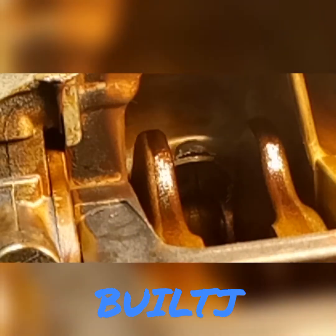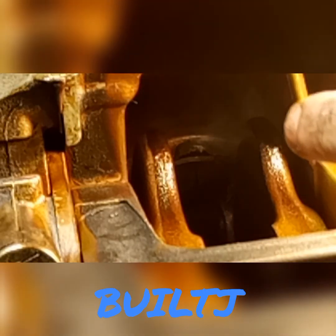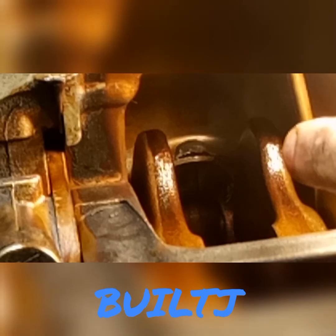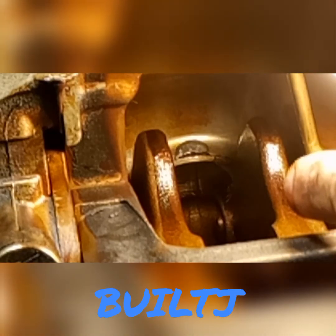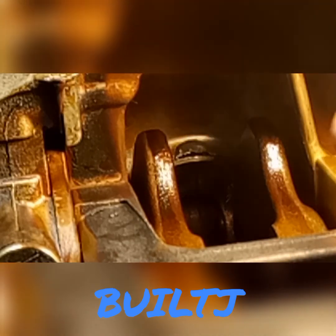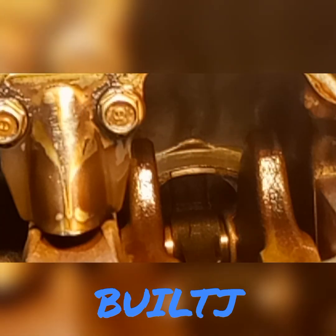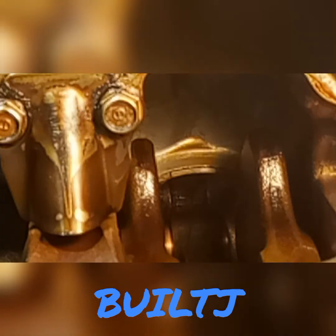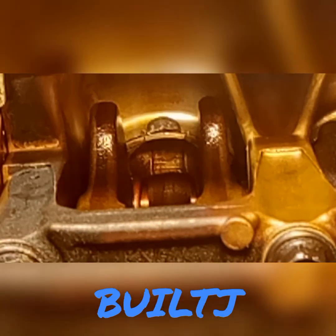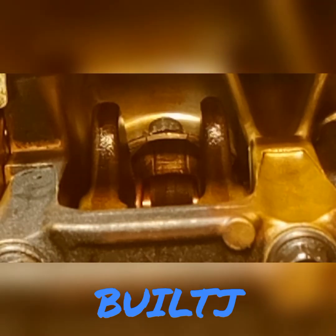Take a look at that. You see that? That right there — that's actually from the rod, bottom of the rod, actually hitting the bottom of the cylinder. If you look over here, you've got nothing — that's completely how it's supposed to be. You can see the piston sitting right next to that. That's crazy.